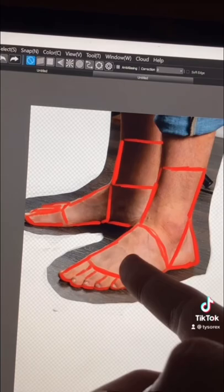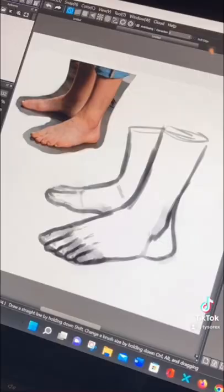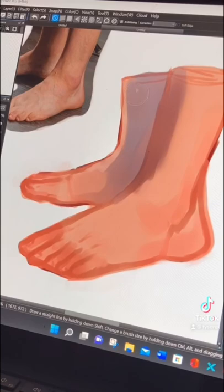Here is the sketch — we do it based on the shapes, you can see the sketching process. Then I render it. Here is my little rendering process, but I have to get rid of the dark area of the feet because it didn't look so cool.